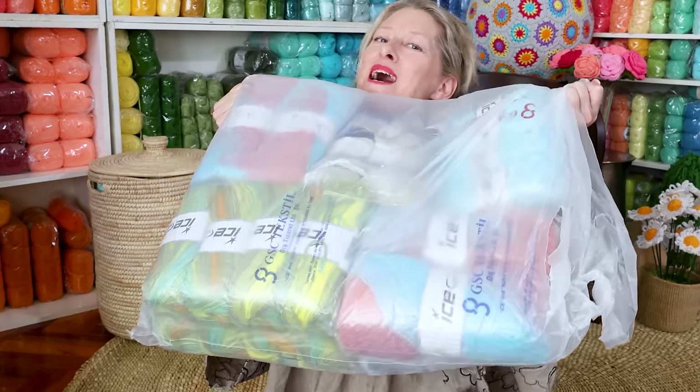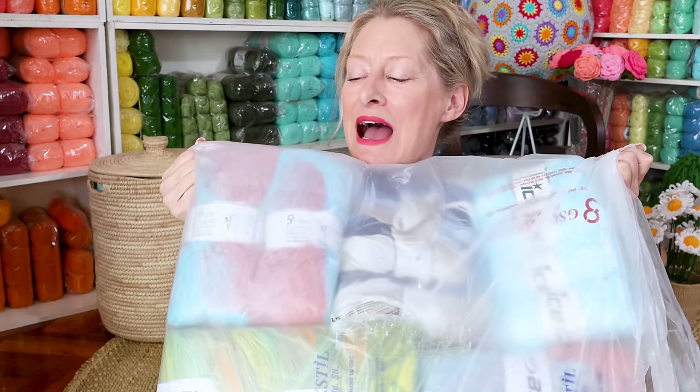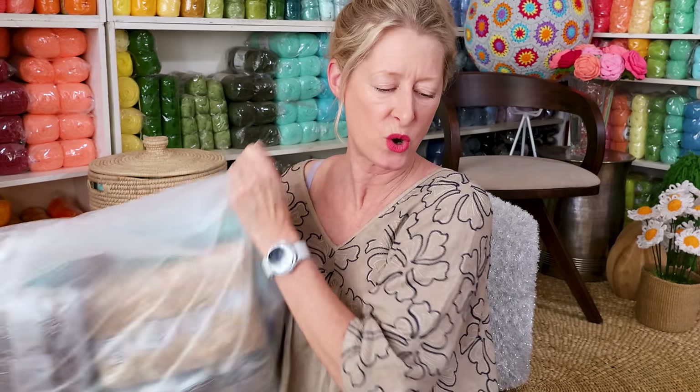This is the first bag. We're going to be unbagging together. I'm so excited — oh my gosh, there's more.